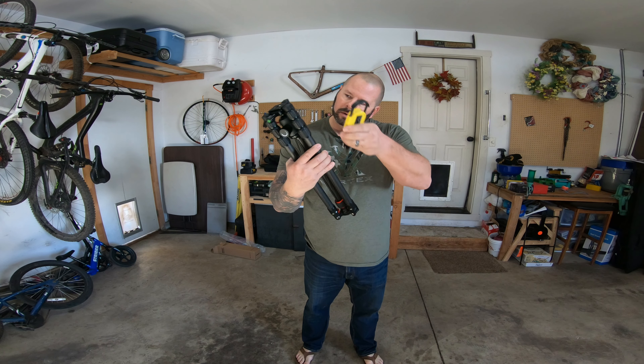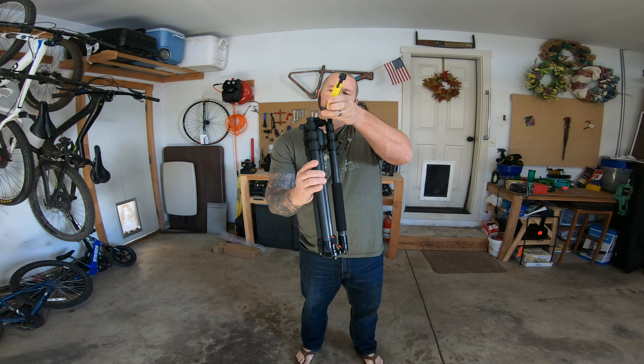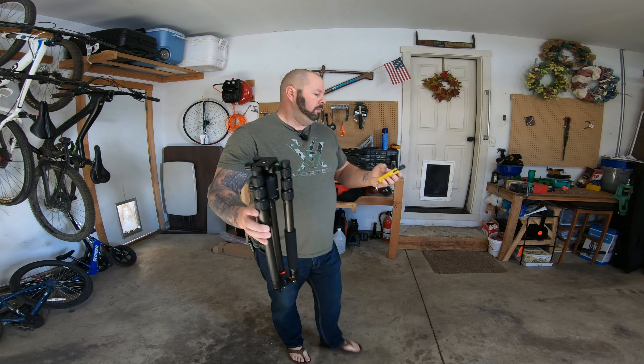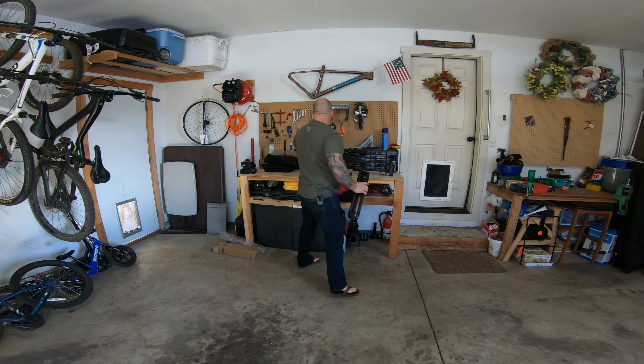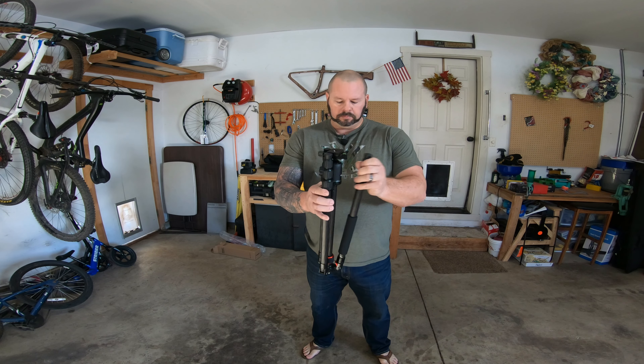Just for the heck of it, we're going to go ahead and weigh it here to see exactly how much it does weigh. And pretty dang close — I'm at 3.2 pounds right there. So pretty close: 3.1 pounds advertised, 3.2 pounds actual. I can deal with that.